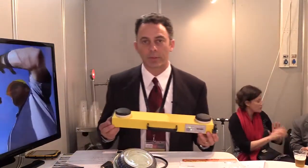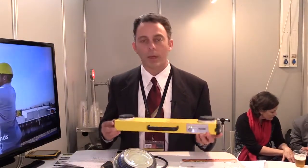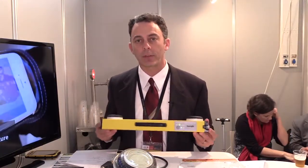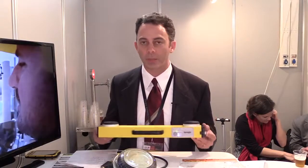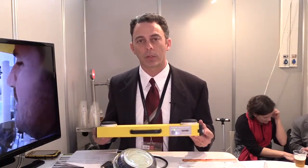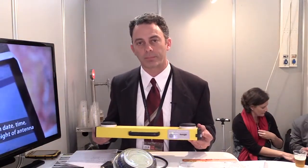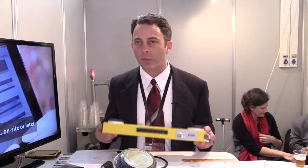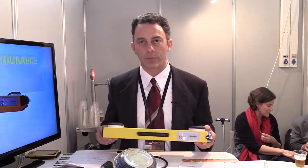One thing we did with this unit is we are now Wi-Fi only, meaning this device will connect to anything. Any Android, iPhone, tablet, Windows — it doesn't matter. You connect to our unit with Wi-Fi. It has a Wi-Fi hotspot built in. You open up your browser and go to SunSight.com. There's no software to download, no app, no nothing. So it's easy to use in the field.